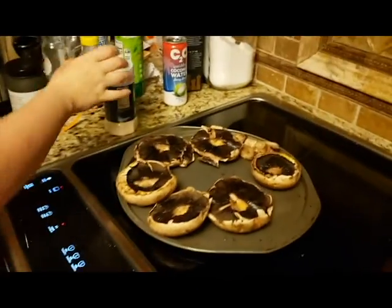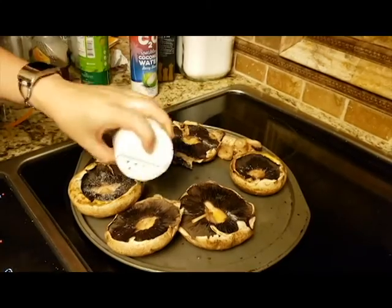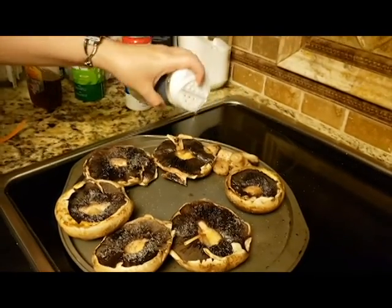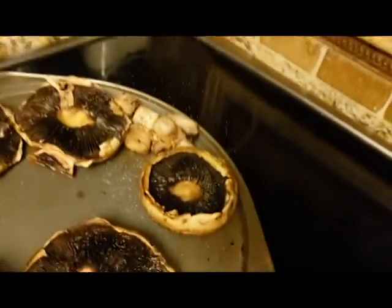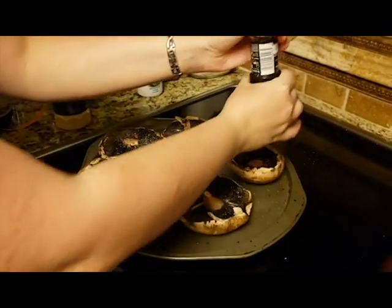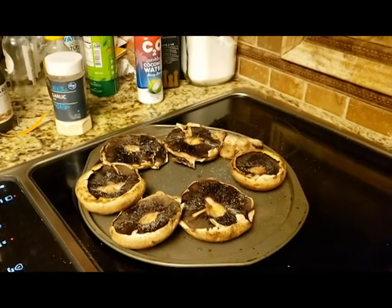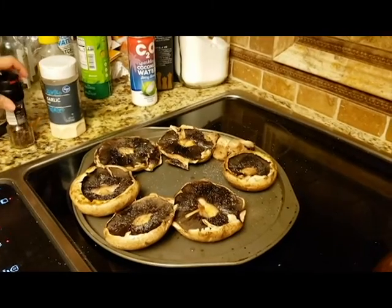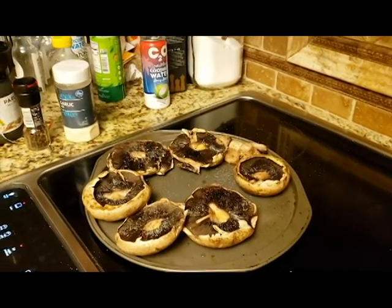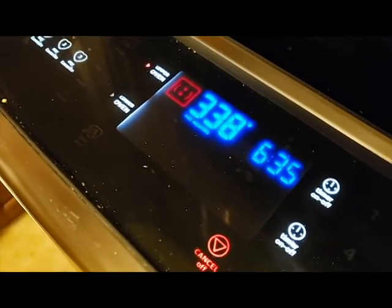We've washed them and olive oiled them, now adding some garlic salt and a little sprinkle of pepper. Those are the nubbies we took out — we're gonna eat those too. A little bit of fresh ground pepper. We're waiting for the oven to come to 400 and then we're gonna stick them in for about 10 minutes.